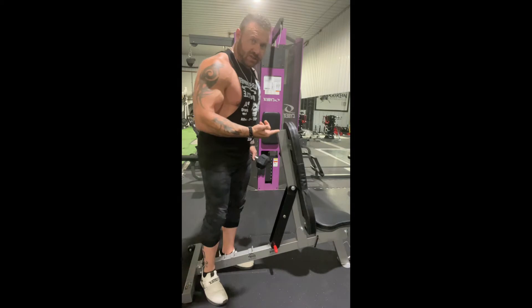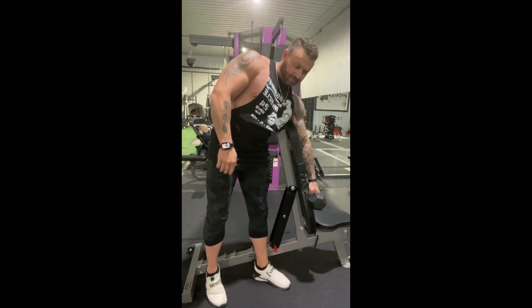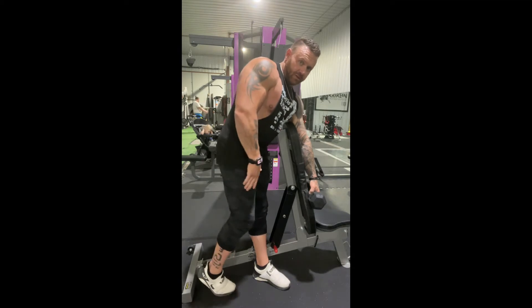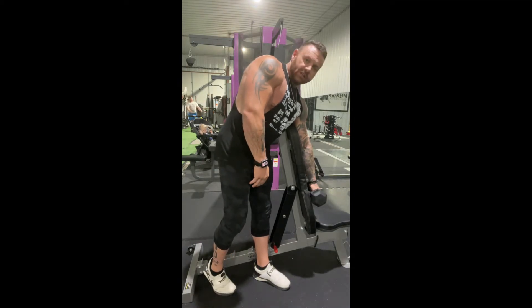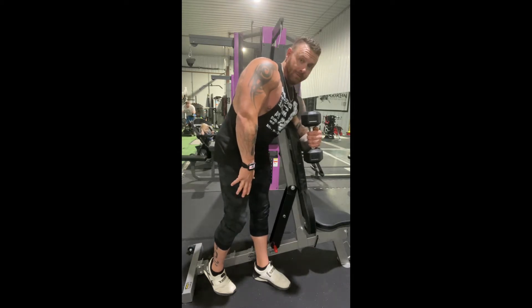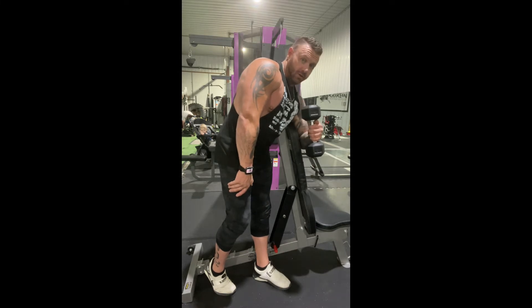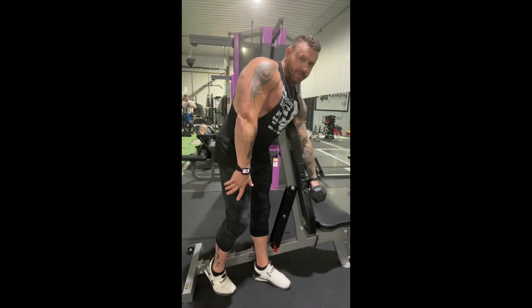Get your bench, get it up straight. You're going to set your bicep straight on it, still facing forward. Put the dumbbell set flat like so. You're going to curl just halfway, back down. Curl here and back down.